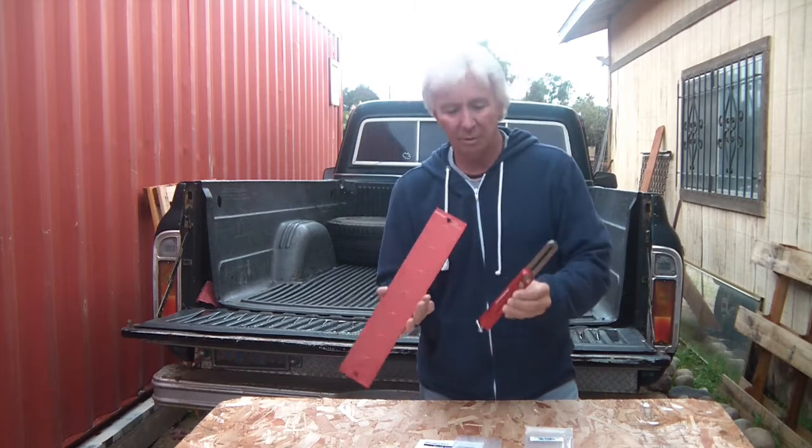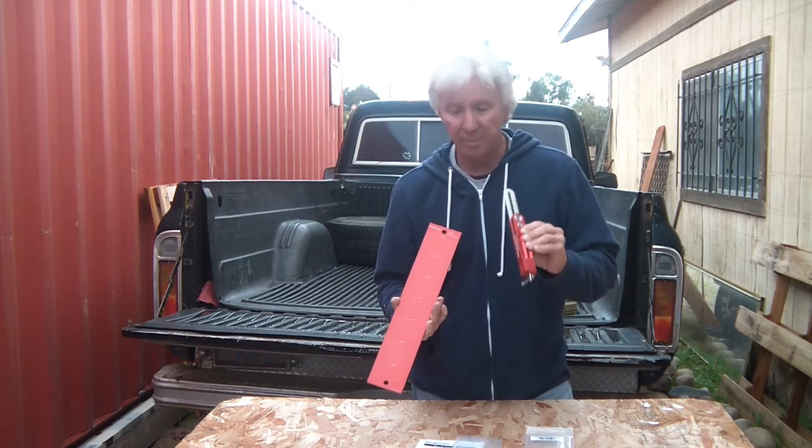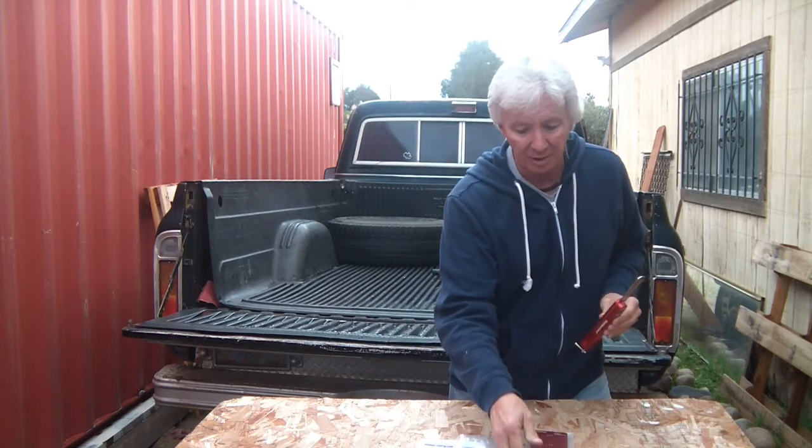Just a quick review and overview of my Woodpecker bevel gauge and the reference plate that I just received a couple of days ago. Finally shipped, and I am excited, happy, and very pleased.